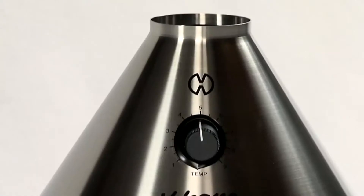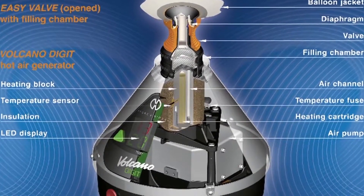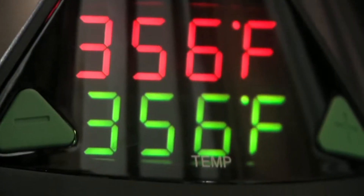The heavy duty stainless steel housing protects your investment, while the robust air pump performs for years maintenance free. The specially designed heat exchanger brings air cleanly and consistently to the desired temperature.